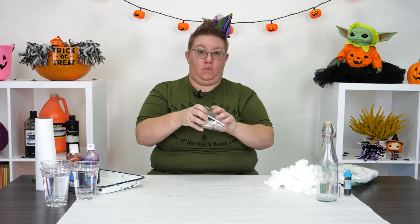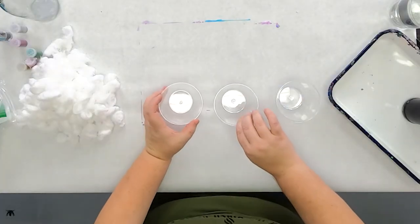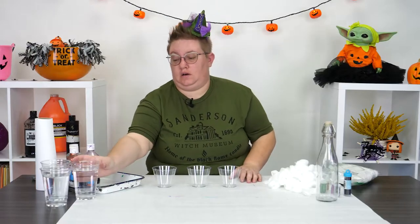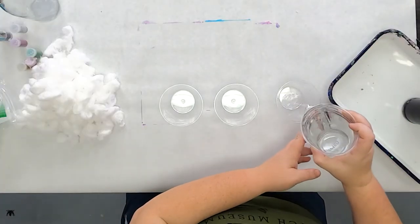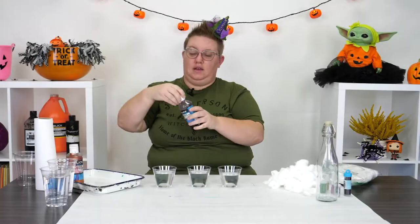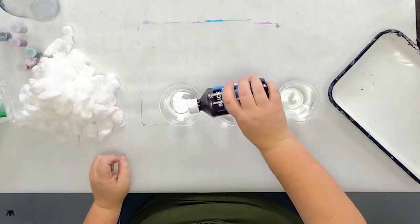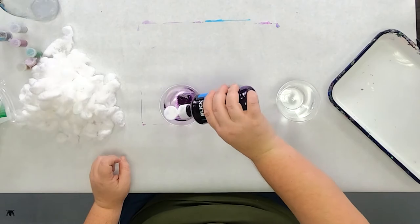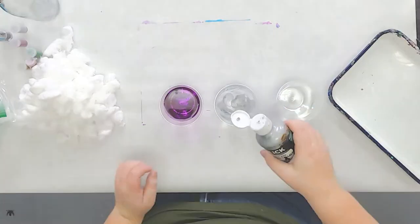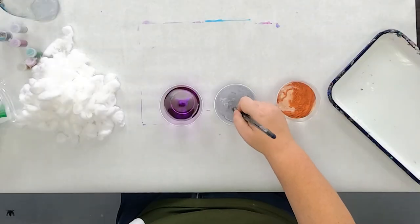Now that your cotton balls are all prepped, let's go ahead and prep our water. We're going to pour some water into each one of these cups and then we're going to add in some of the liquid watercolor. Add in a couple drops of your food coloring or your liquid watercolor, then stir it up to make sure it is all mixed together.